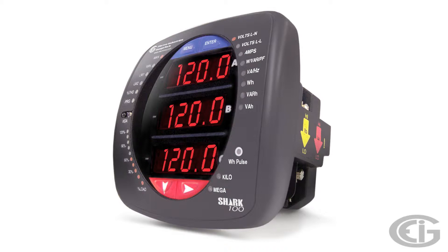All the SHARP 100 models can be easily programmed through the front panel interface or with our Communicator EXT software.